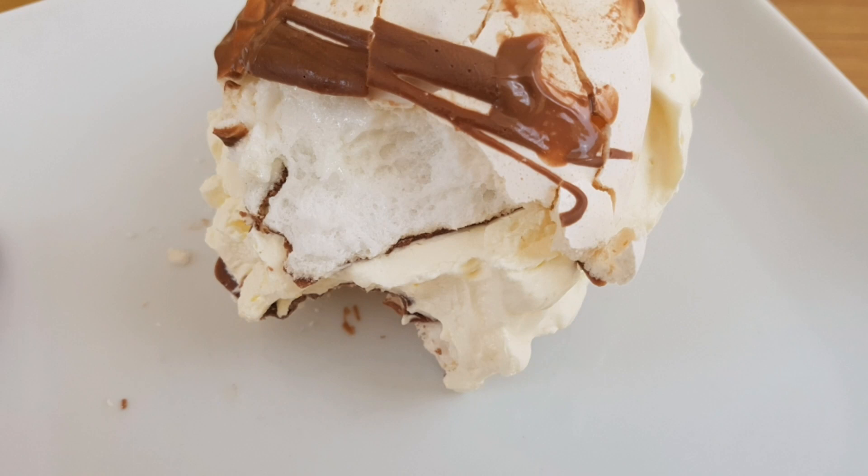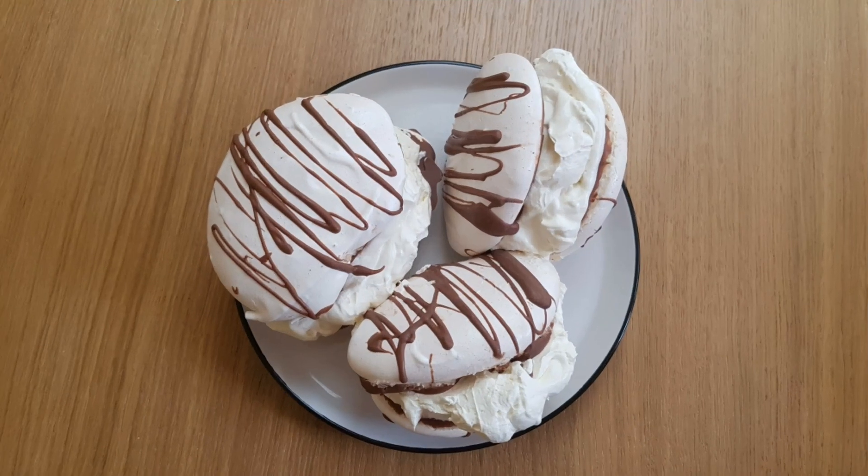Thanks for joining me to make meringues today. Have a great week and I'll catch you Monday.